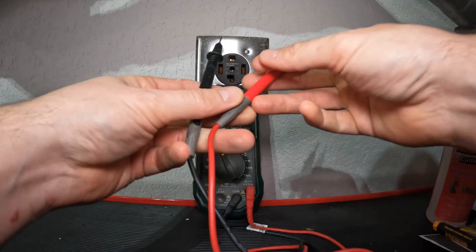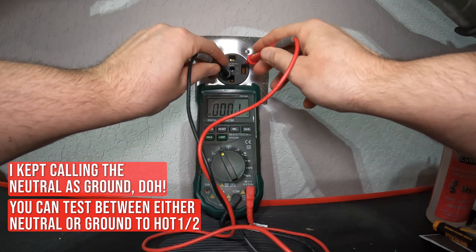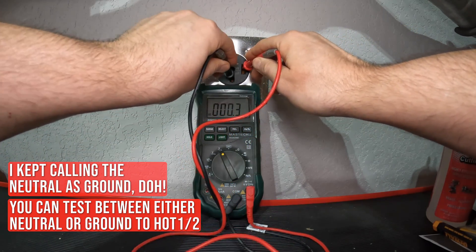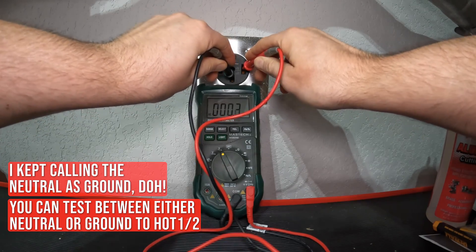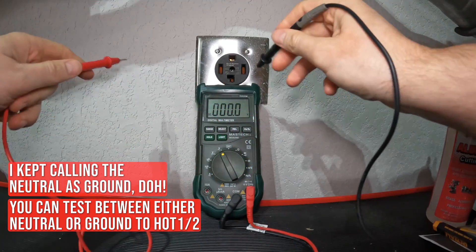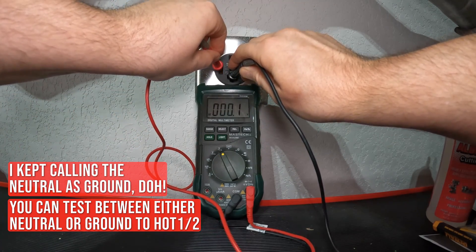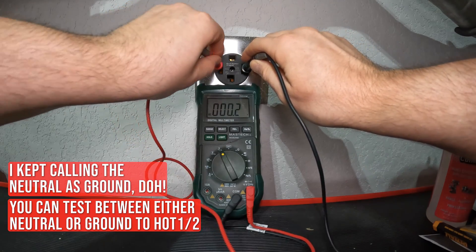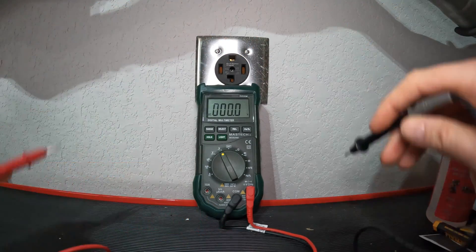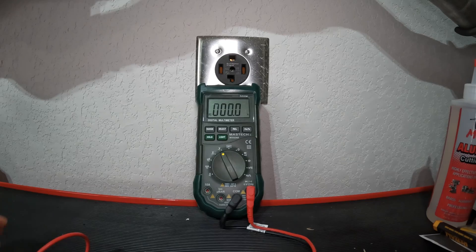Testing ground to one hot — reading zero. Testing ground to the other hot — reading zero. And testing across both hots — also zero. This outlet is no longer hot. That verifies the circuit is de-energized and safe to work on.